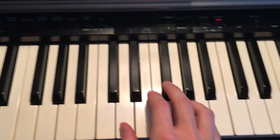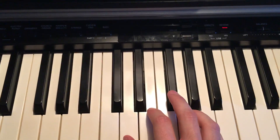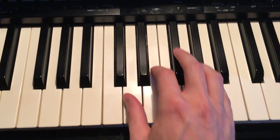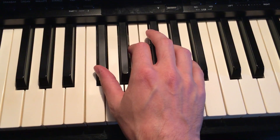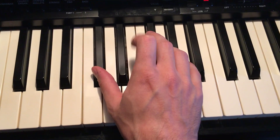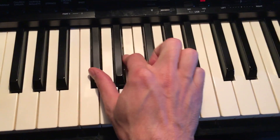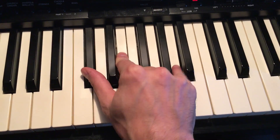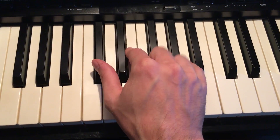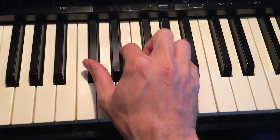The next chord is gonna be a little tricky but not too bad. Slide your hand up until your thumb can reach this first black key again. This time you're gonna use your second finger on E, which is right after the two black keys, and then your pinky stays on that A you played earlier. So it's finger one, finger two, and finger five all together.